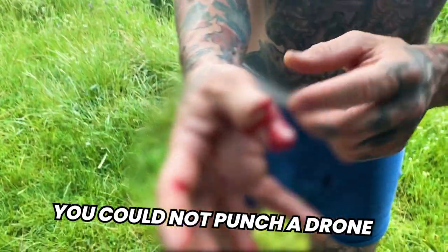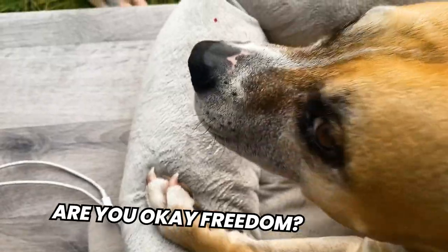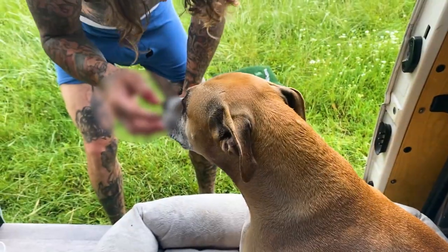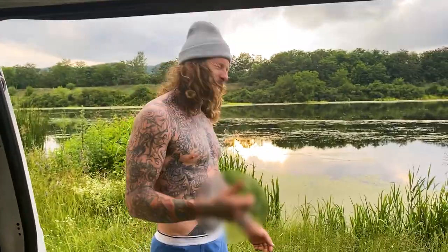You cannot punch a drone — I split my thumb open. Those things hurt. There's blood everywhere. Are you okay, Freedom? It didn't hurt you, right? No, I punched the drone. I don't care about you, I'm checking on Freedom. I love Freedom so much I punched the drone at full speed to get away from her. You're some kind of special.